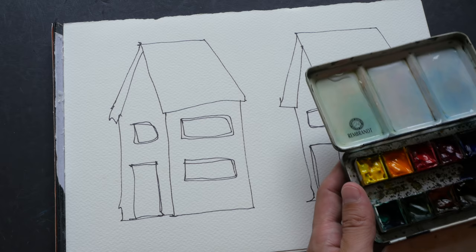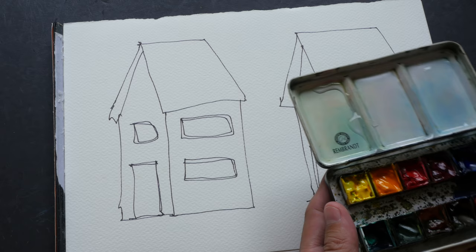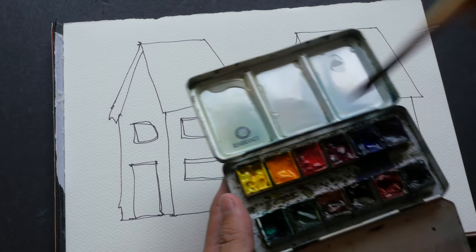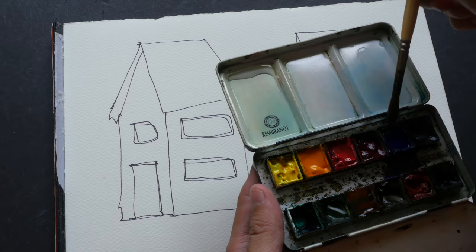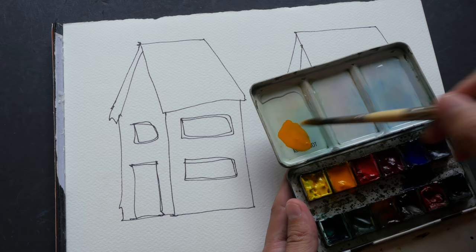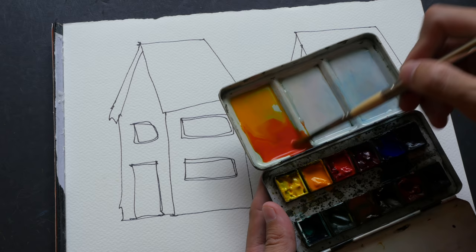Let me mix the orange and red first. Before I start, I like to put drops of water onto the pan so that the paint gets softened up — that way it's easier to create washes. So let's start with the new gamboge wash and quinacridone red, and I'm just going to mix it very completely here.